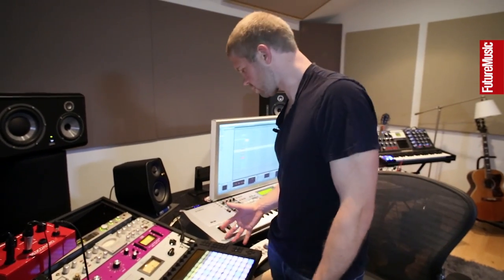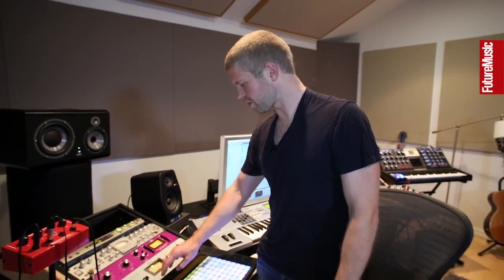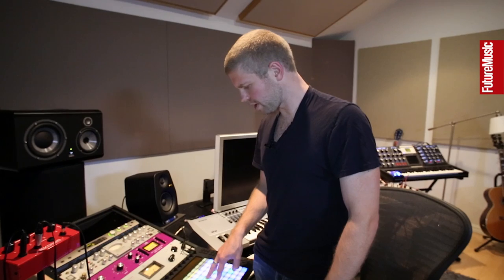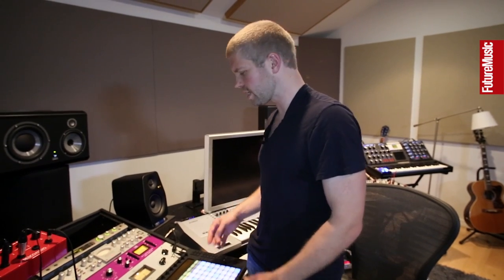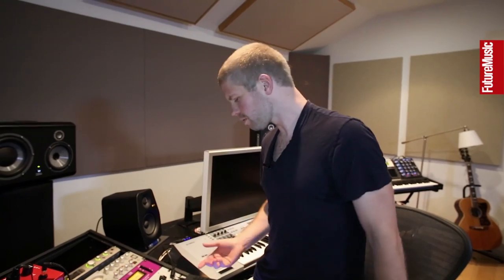Here we have the Push — a recent addition to the studio. Still learning it. I love the way it looks and feels; I love to have a tactile interface like this. I really like the APC-40 as well — my VJ uses that for all the shows. We did a 3D tour recently and he was controlling everything with the APC. This is more for the studio — playing chords, triggering clips, thinking of different ways to approach the creative process and doing a little less clicking with the mouse.